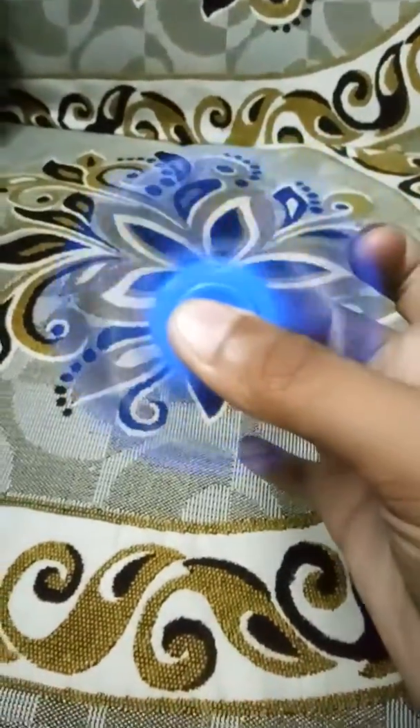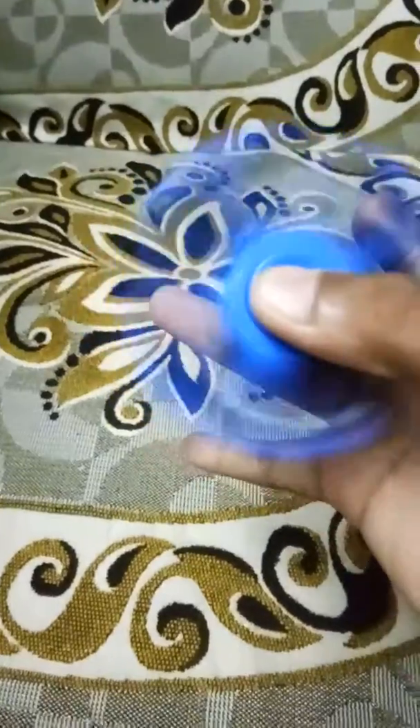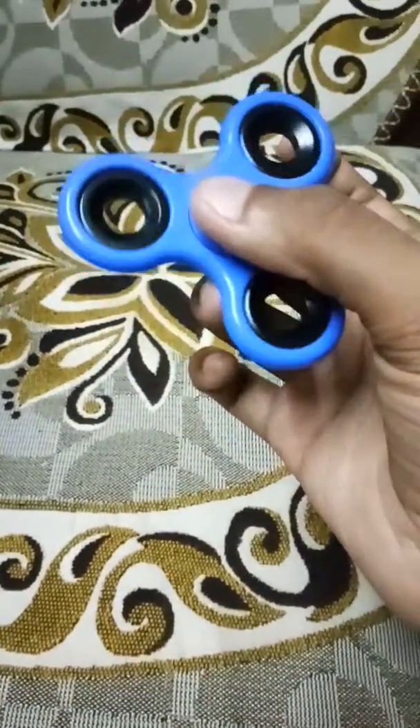Hey guys, this is the first fidget spinner, and today we are going to learn how to rotate a fidget spinner with just one hand in a very fancy manner.